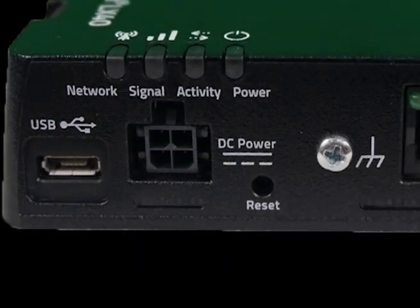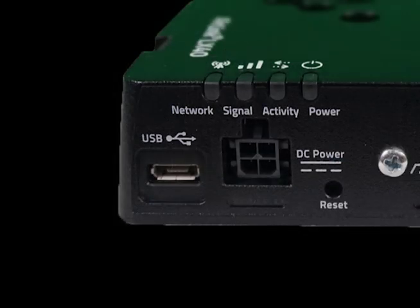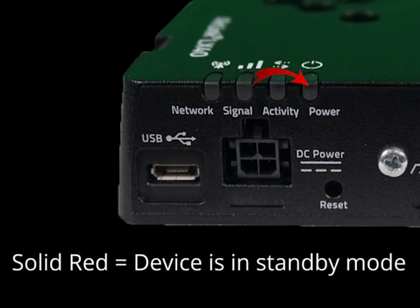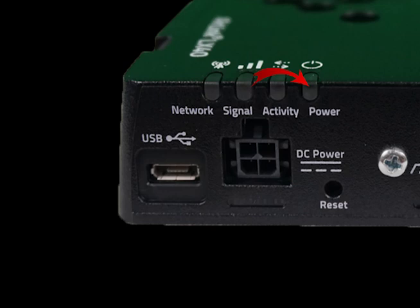There are four LED lights on the LX40 to provide you with some very valuable information. Starting from the right, there is a power light. Off means there is no power or insufficient power. Solid green means that sufficient power is present. Solid red means that the device is currently in standby mode, while solid amber means the device is entering into a low power mode or system low-level boot. The power light may also flash in conjunction with the pressing of the reset button.